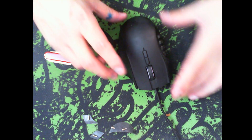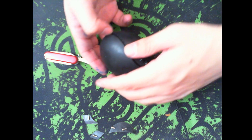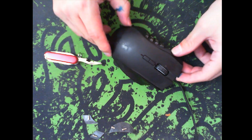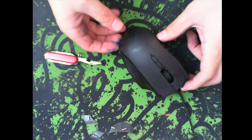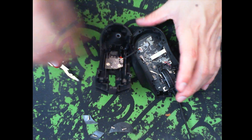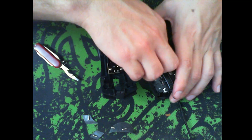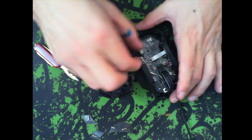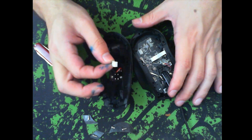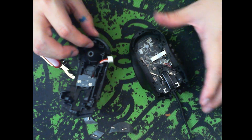We've removed the screws. Now, starting from the front area, stick your fingernail in and the top shell will come out on its own — you can see it's starting to come out. Make sure you do not rip it out, because there is a cable that links the top part to the rest of it. There's the cable — all you've got to do is pinch the white connector between your two fingernails and pull. Do not pull it from the cables themselves or you'll completely rip it apart and ruin it.